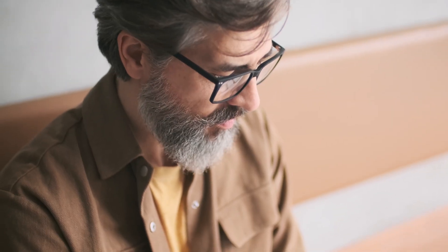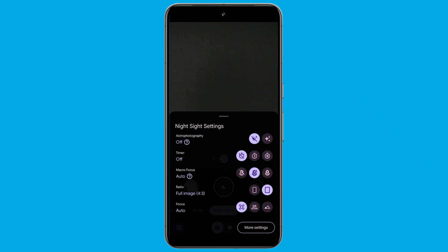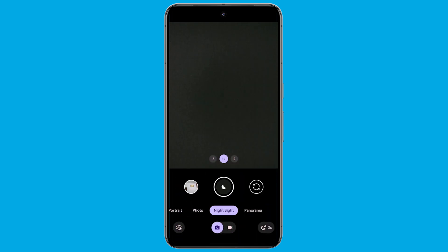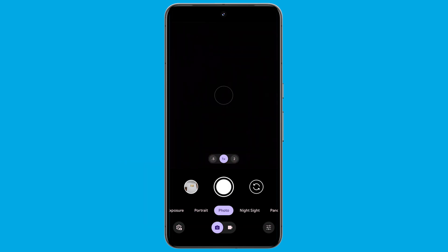Keep in mind that certain situations might render Top Shot unavailable. If you spot the unavailable tag below Top Shot in the Camera Options menu, check if features like Flash, Night Sight, Selfie Illumination, or Social Media Depth are enabled. If so, disable them and voila, you're ready to roll.